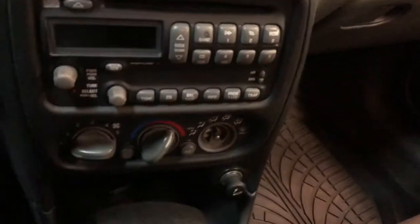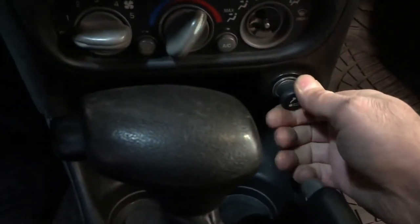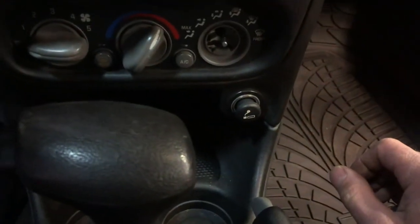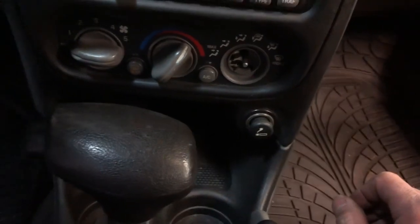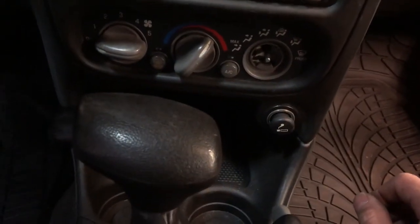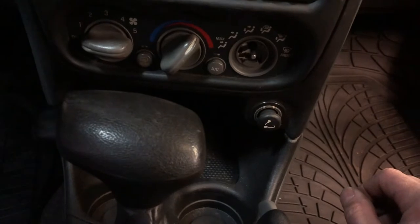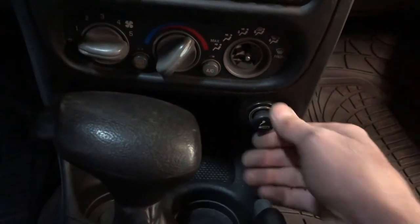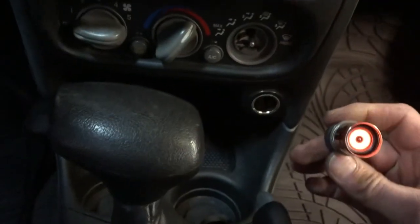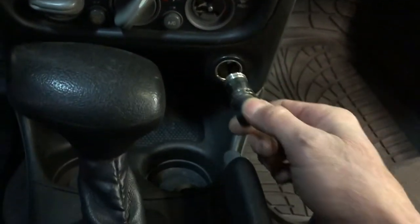Go back into the car. With the new fuse in place — these Pontiacs, the cigarette power port is not activated by the ignition switch. The cigarette lighter power port is actually powered all the time. And there we go — we are back in business.